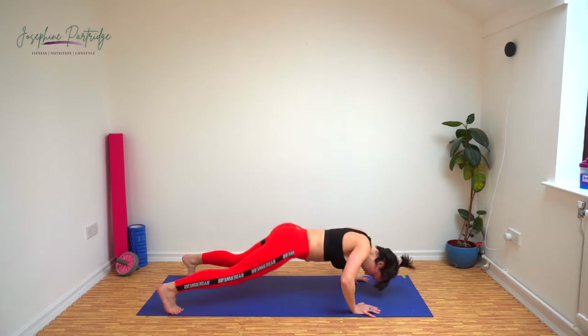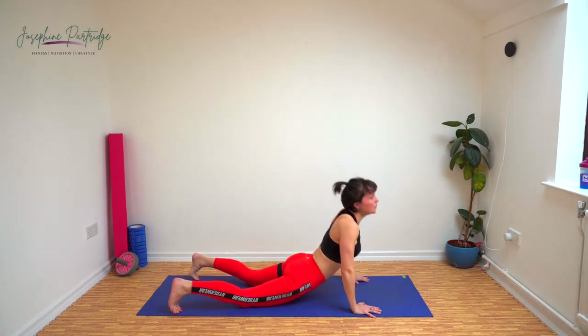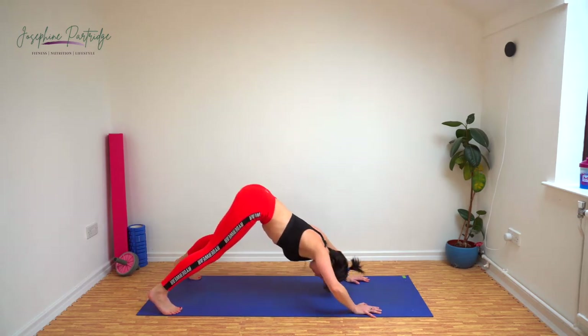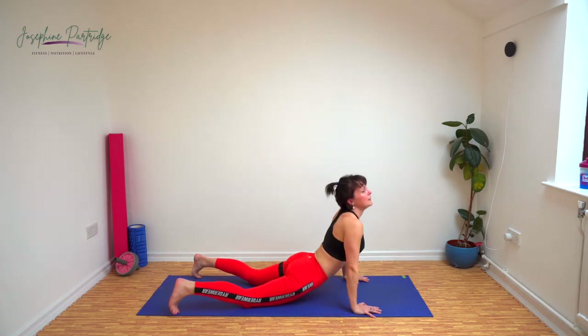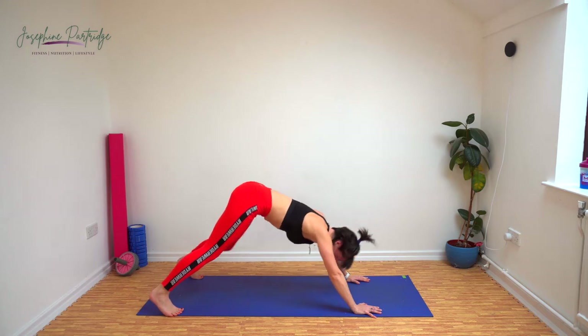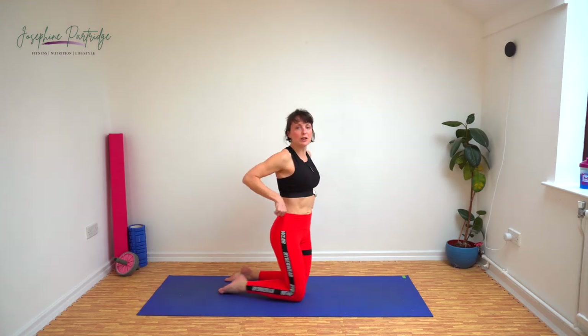15 seconds left. Stay low because we've got tricep dips now.